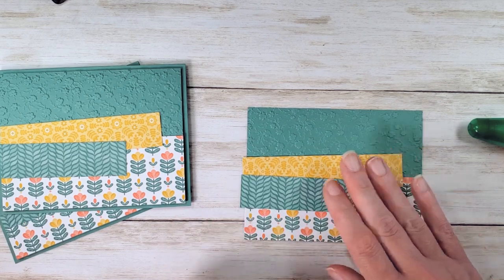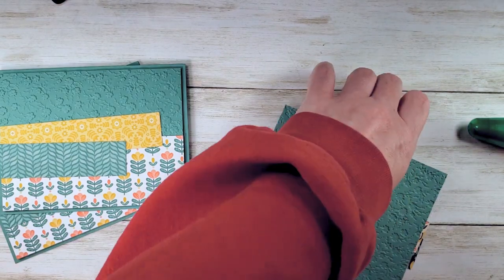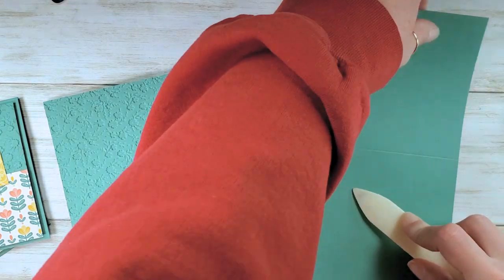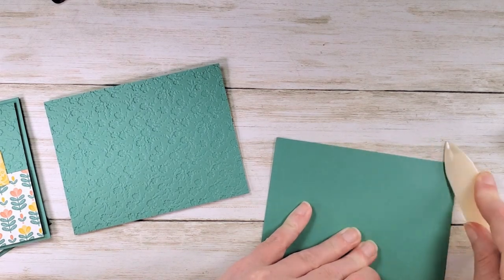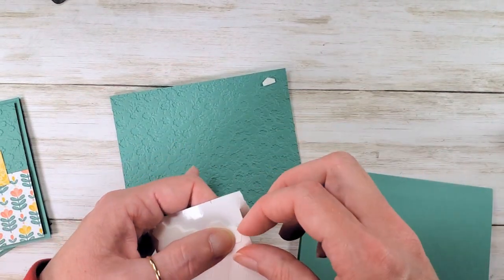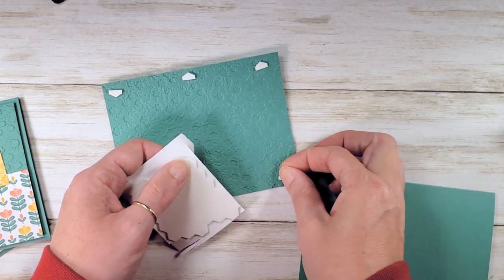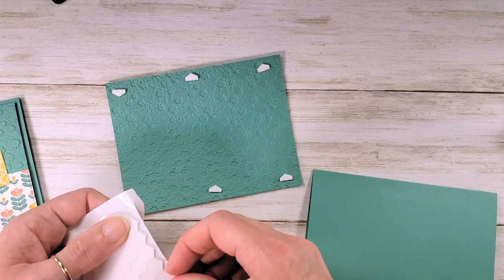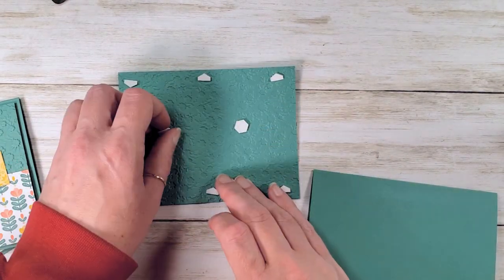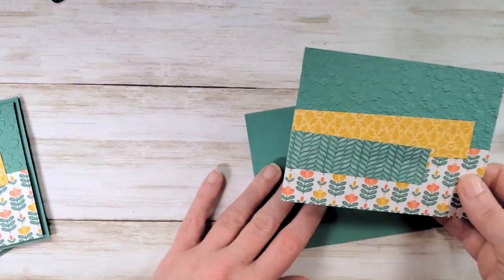Burnish that down, then flip and trim. Grab the Just Jade card base and work that score line to fold the card in half. We're going to pop this panel on with a little bit of dimensionals to give it a lift so it really stands out against that smooth frame around the 3D floral. Nobody likes a saggy middle, so make sure you get the inside corners too.